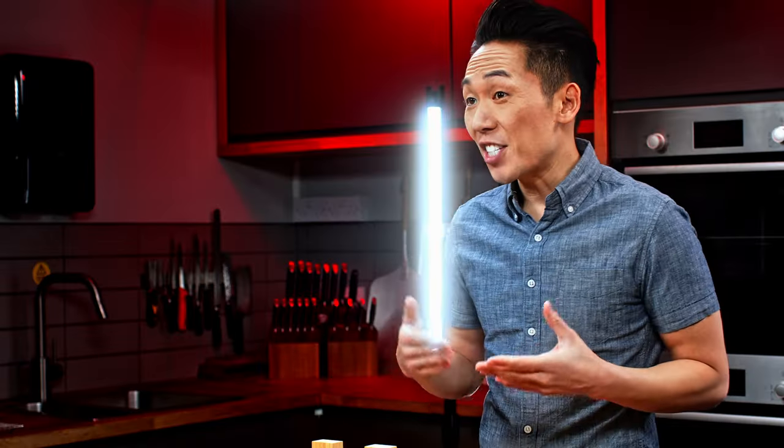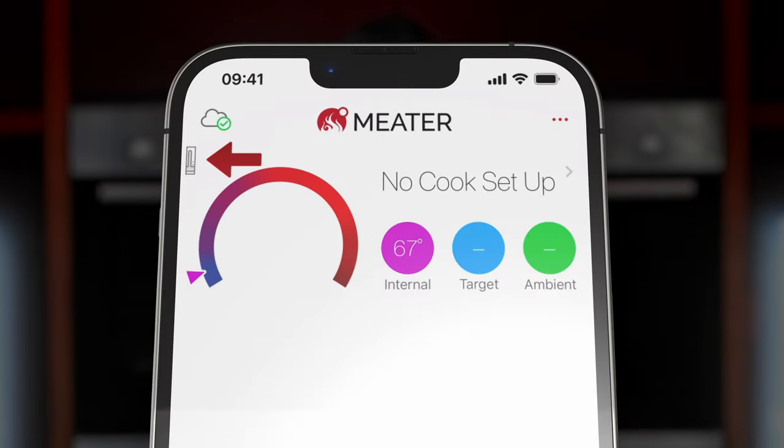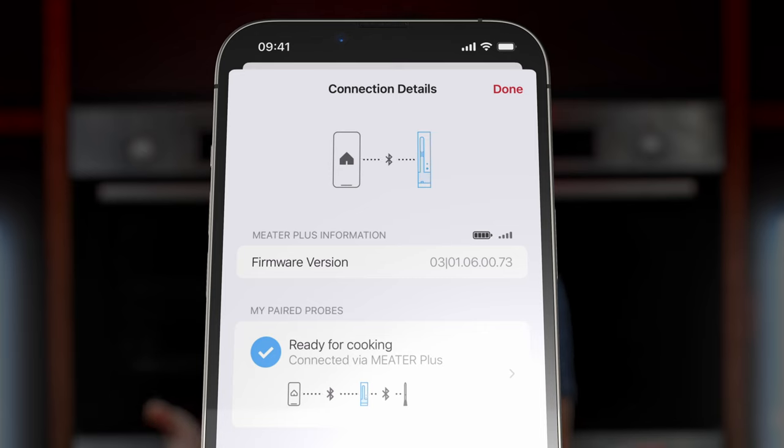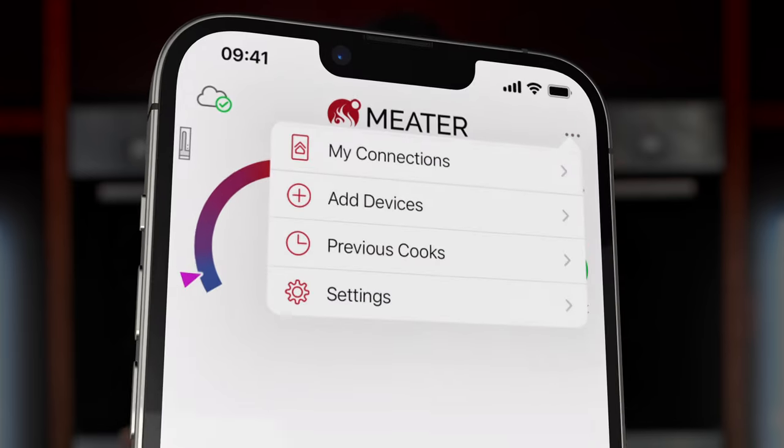If you ever need to see the connections from your phone to your Meter, tap the left icon of the probe you want to check on the dashboard. You can also get there by tapping the three dots at the top right, then selecting My Connections.